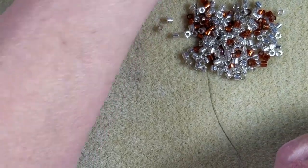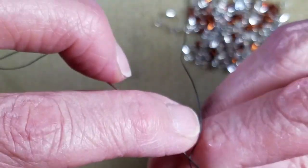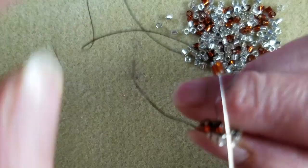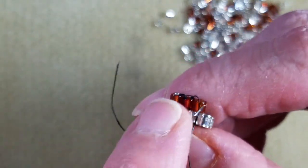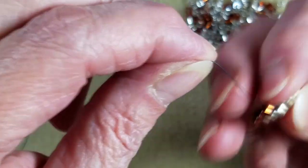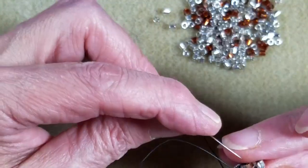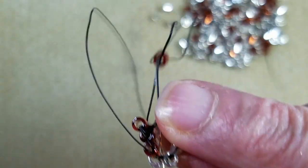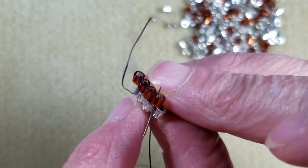If your bead pops off, you know that you accidentally passed back under your thread bridge. Let's try it again — go back under the next thread bridge, pull the bead down, and this time make sure you're only going up into the bead and not catching the thread. You can almost feel your needle hit the thread bridge — it makes a little rub and you can feel it. Now I have three beads on. Rolling it around, I pick up the next bead and come under the very next thread bridge, bring the bead around into position, and sew right back up through it.